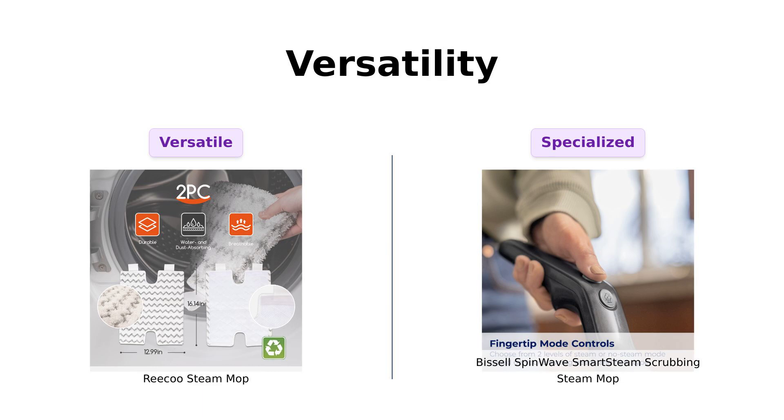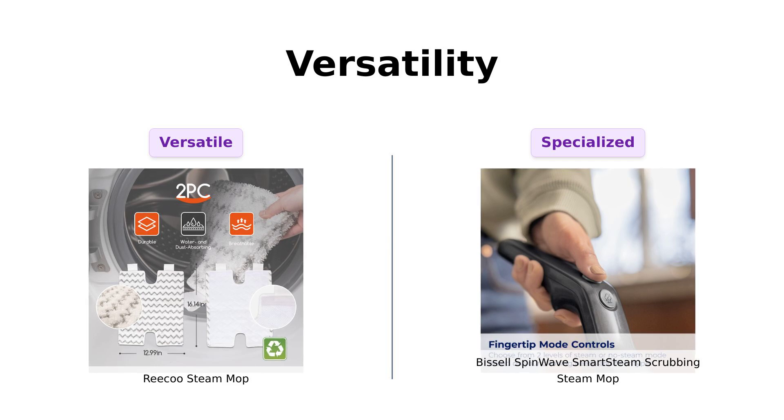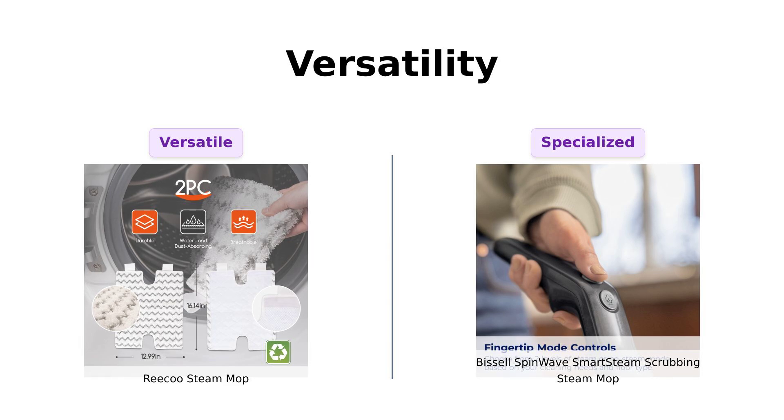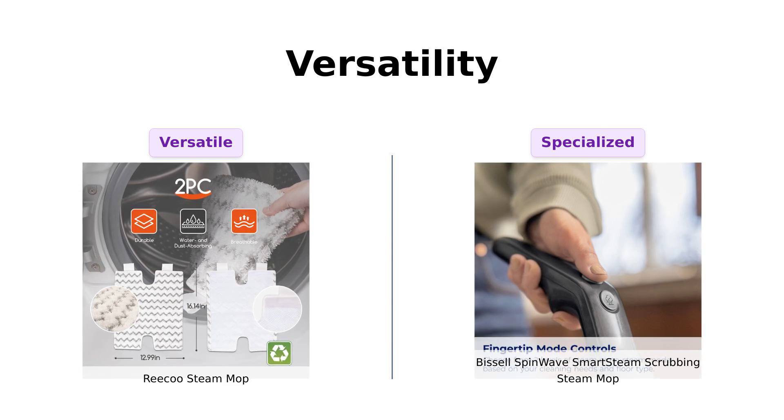Now, let's talk versatility. The Riku is a 10-in-1 wonder, able to clean floors, windows, and even upholstery. Users rave about its versatility, but note it can struggle with certain surfaces like grout.